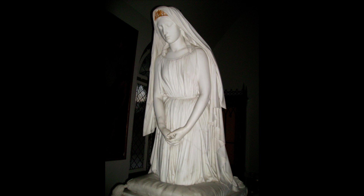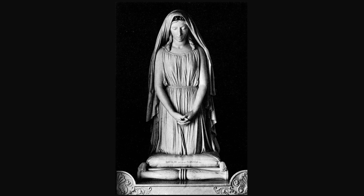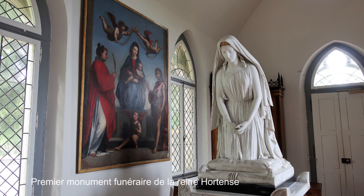It would be eight or nine years before the inauguration of a funerary monument commissioned by Louis Bonaparte to the Italian sculptor Lorenzo Bartolini. The statue depicts the Queen kneeling in an attitude of prayer, her hands folded, wearing a sleeveless tunic and her head covered by a long veil. The base is covered with three bas-reliefs: charity, virtue, and death in exile.